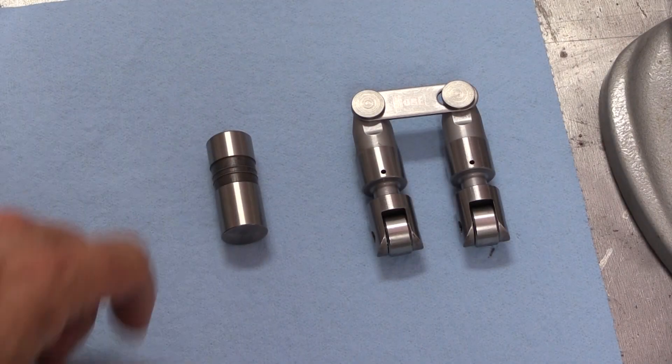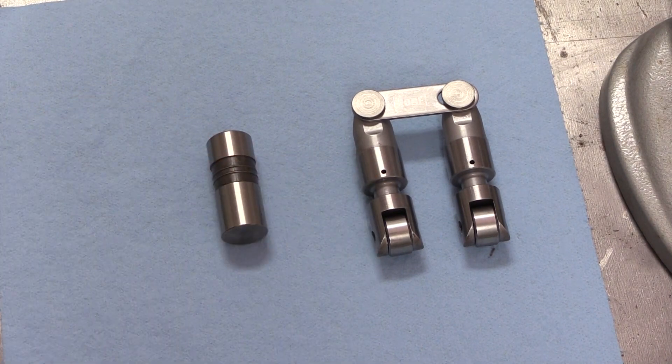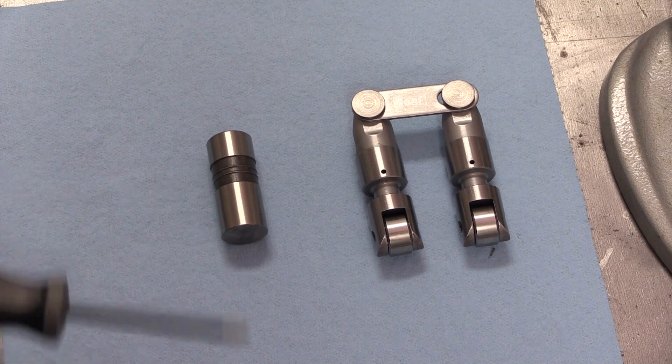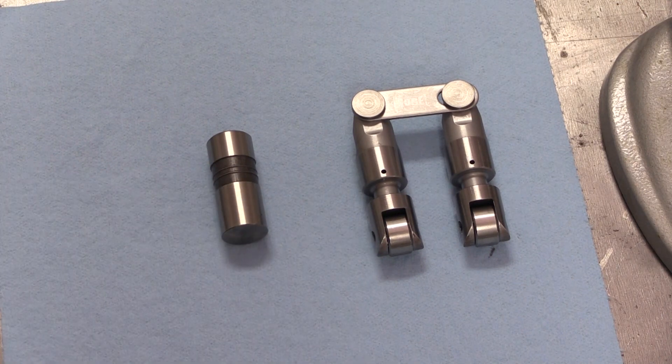On the left is a flat tappet lifter and on the right is a pair of roller lifters. No matter which you're using, you want to make sure you take your measurements off the widest parts of the lifters and not the oil grooves on the body. Also when you take your measurements with a micrometer, make sure to stay away from any oiling holes, which can also throw off your measurements.